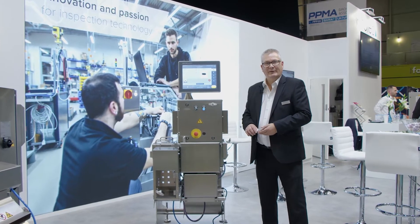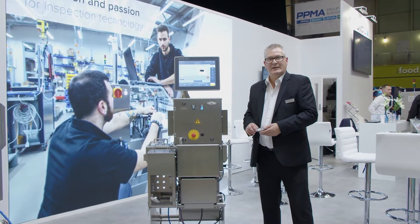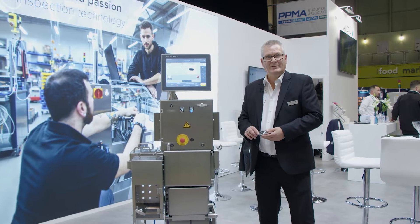Good afternoon, my name is Nigel Banfield. I'm part of the Wippertech OCS UK team and I'm here today at the PPMA exhibition which is in the NEC, Birmingham, United Kingdom.